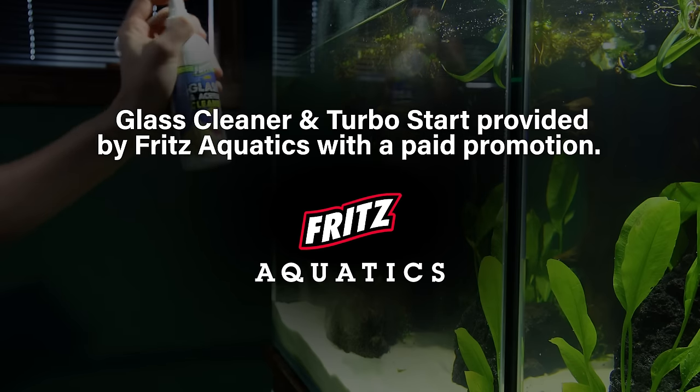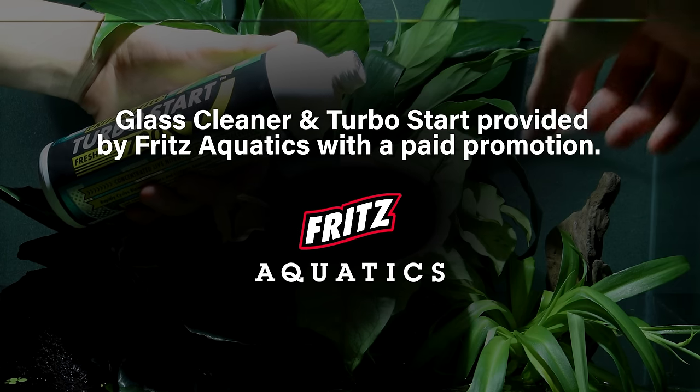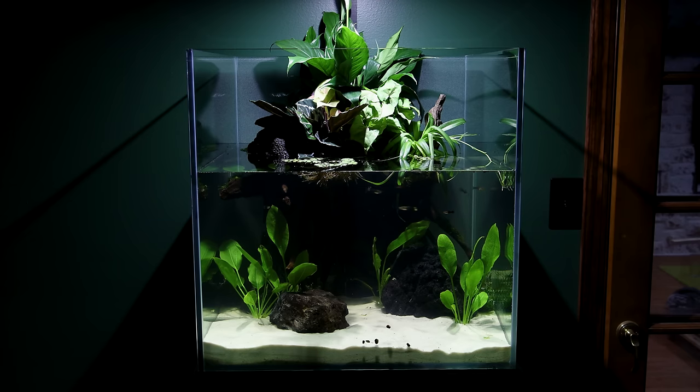A huge thanks as always to Fritz Aquatics for sponsoring the video and providing products I actually use, like the glass cleaner and TurboStart. I hope this gives you a better idea of how and why low-tech setups work so well, and maybe some inspiration on how to make one for yourself.